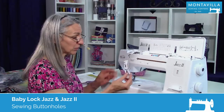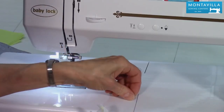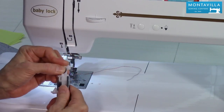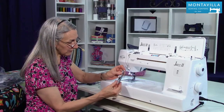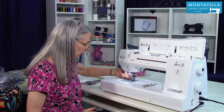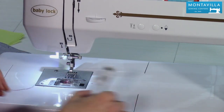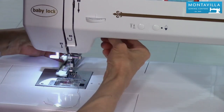To start out with, get out your buttonhole foot — it looks like this. Take one of the buttons that you're going to use in your garment and put it right there. Notice how this slides, so we want to have it just locked in right there. That's going to help the machine know how long to make your buttonhole. We can take the foot off like this — there's a little button in back. Put the buttonhole foot on, and make sure that your top thread does not get caught in there.